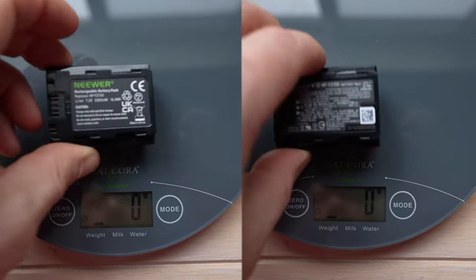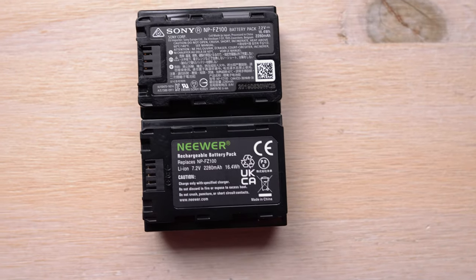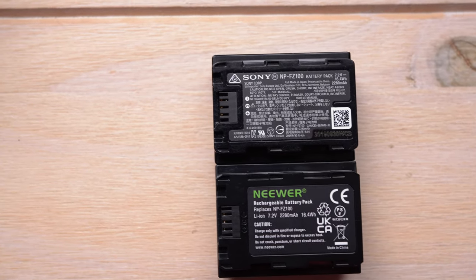Given the price point, I think that's an acceptable trade-off. I kind of expected it, because when I got the batteries I weighed them both and the Newer was slightly lighter than the Sony — despite the fact that the specs printed on both batteries say the same information in terms of watt hours and voltage. Weight with batteries is always a dead giveaway that you're going to get lower battery life.